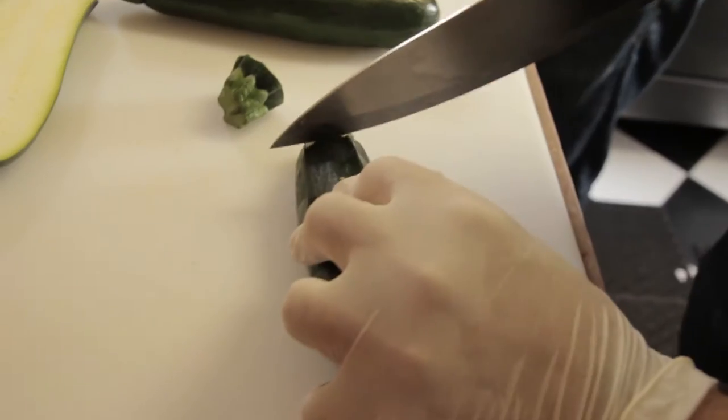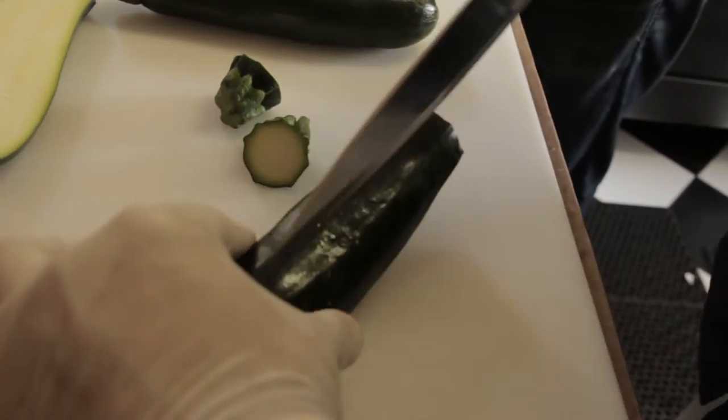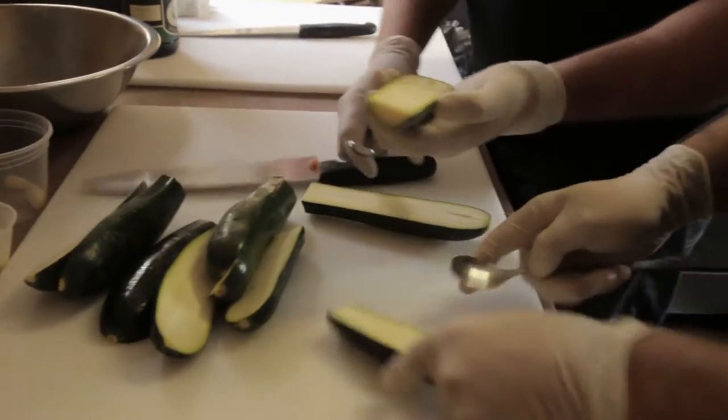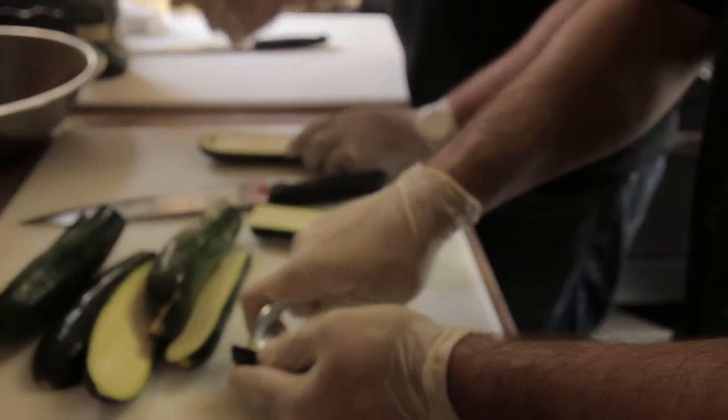First step, you take the stem and you nip the tip — nip the tip, I like that. And you cut the zucchini exactly in half. That'll give you a nice little base for our next step. And now we're going to scoop out the inside, the meat you can call it — we call it the guts.